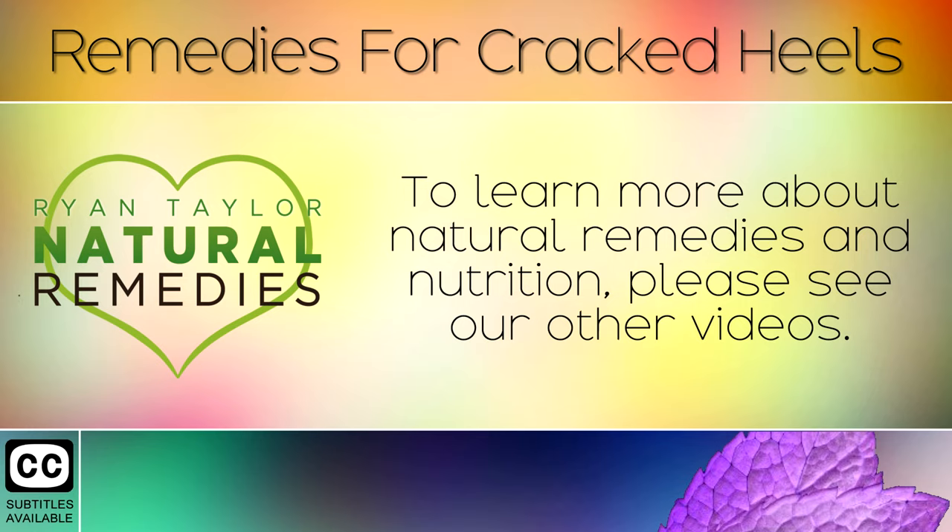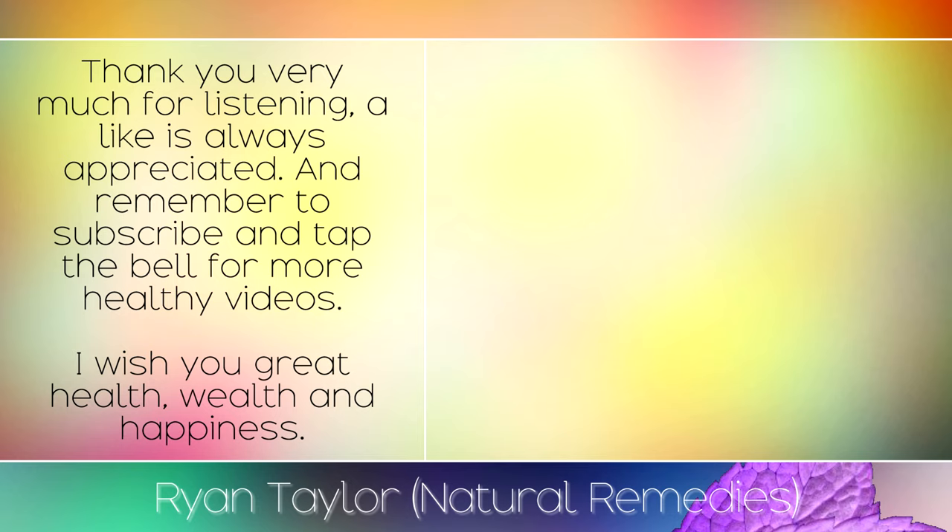To learn more about natural remedies and nutrition, please see our other videos. Thank you very much for listening, a like is always appreciated and remember to subscribe and tap the bell for more healthy videos. I wish you great health, wealth and happiness.